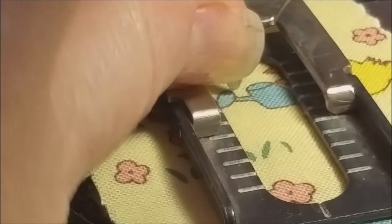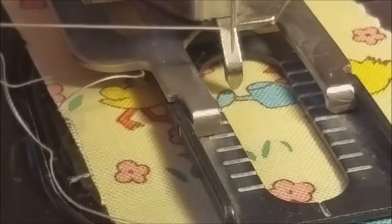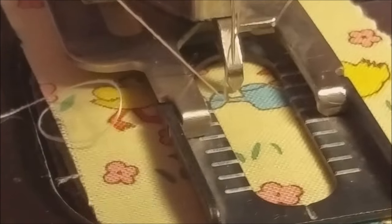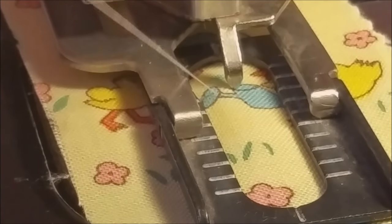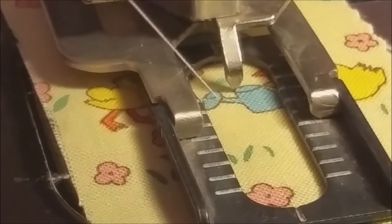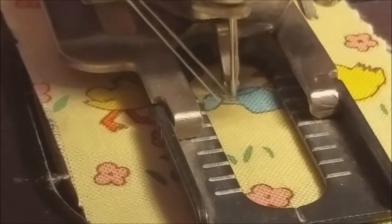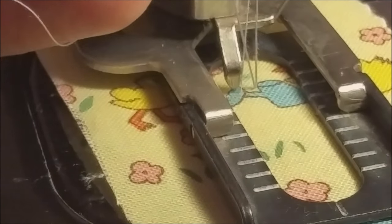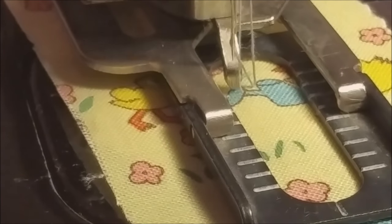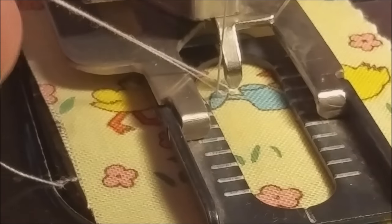Then I'm going to pull up the bobbin thread. Sometimes it gets caught under that cloth clamp. Make sure my thread tails — both of them — are at the top. I'm just loosely holding both of those tails, and for these first couple of stitches, I'm going to turn the hand wheel by hand and manipulate those top threads so that they fall under the needle, under the top stitch.